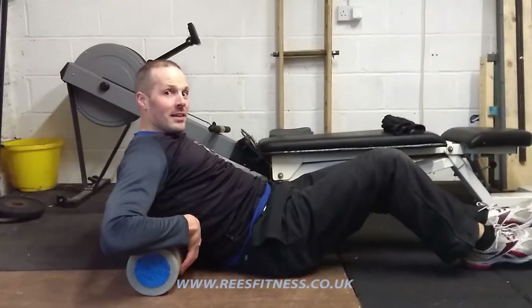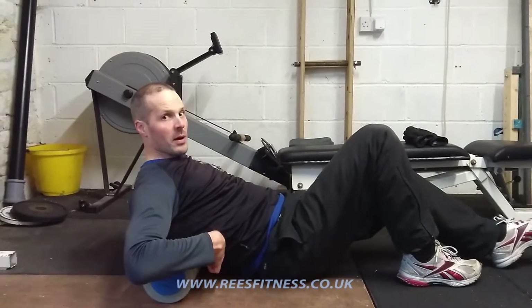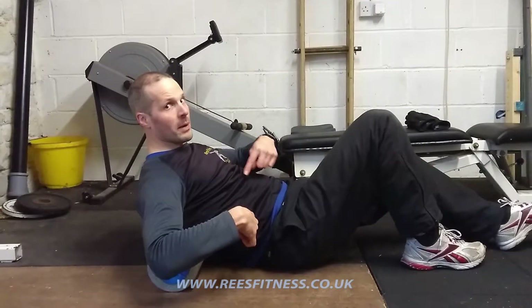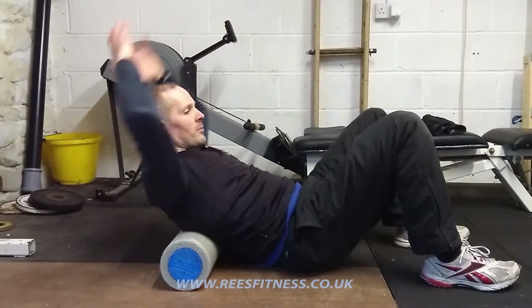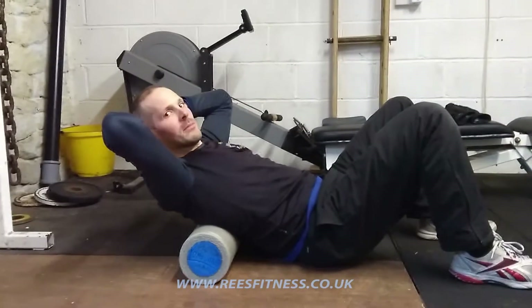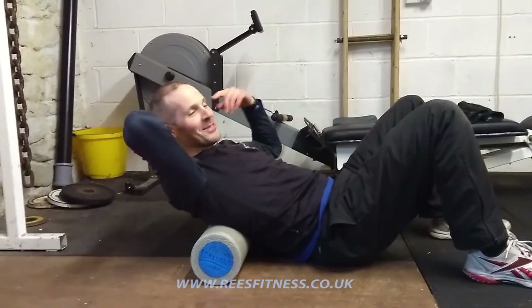We're going to start with the roller just at the base, the bottom part of my thoracic spine, the bottom part of my upper spine. I'm going to lay back there, just going to relax, and rest my head in my hands.